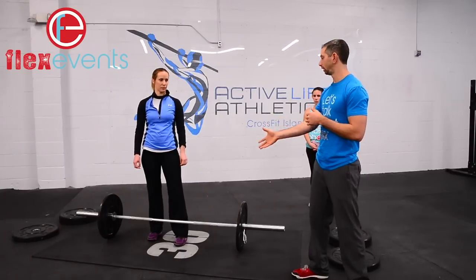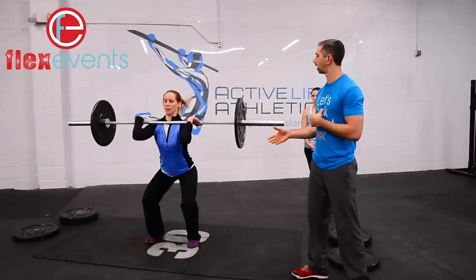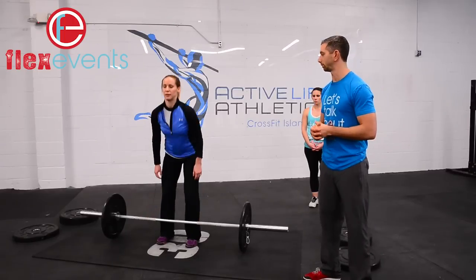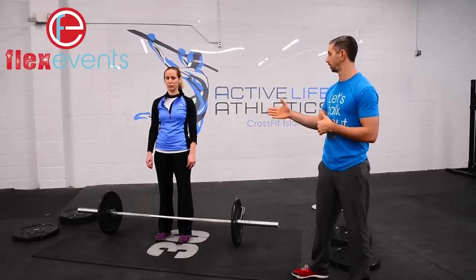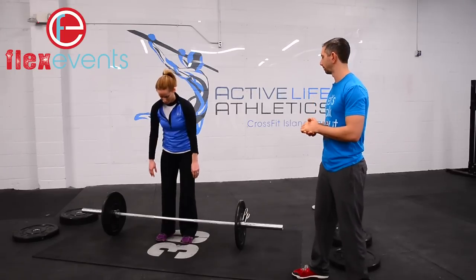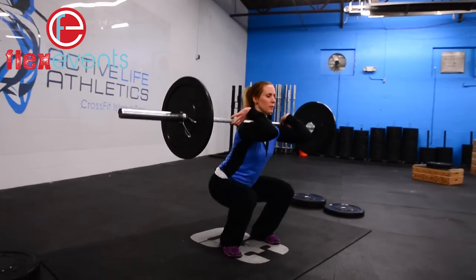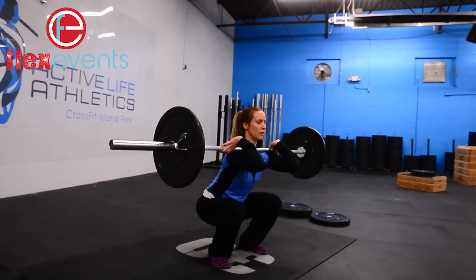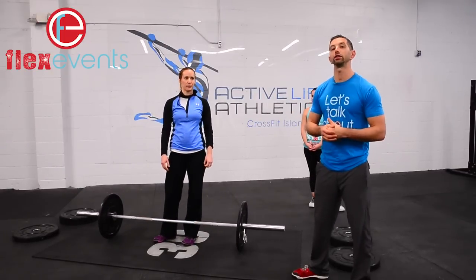The movement standard for the squat cleans — Anita is going to show you. At the bottom of the squat, she's going to have the bar on her chest, hips below the knees, and then she rises all the way up, stands tall at the top, hips open, knees open. We have a few variations that are acceptable: first is your general full squat clean; second is a power clean to a front squat; third is a deadlift to a hang clean to a front squat. All three are acceptable, and of course you can hang squat clean as well.